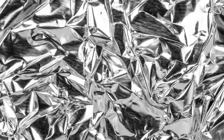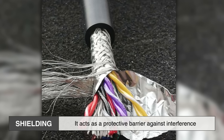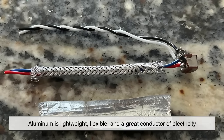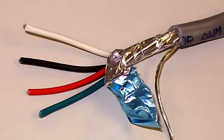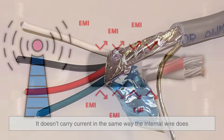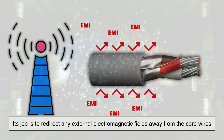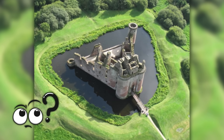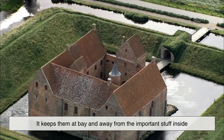That's where foil comes in. The foil wrap you see inside many cables is called shielding, and it acts as a protective barrier against interference. It's usually made of aluminum because aluminum is lightweight, flexible, and a great conductor of electricity. When used as a shield, it doesn't carry current in the same way the internal wire does. Instead, its job is to redirect any external electromagnetic fields away from the core wires. Think of it like a moat around a castle — it doesn't fight the invaders directly, but it keeps them at bay and away from the important stuff inside.